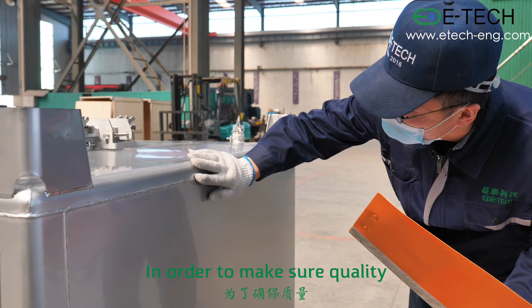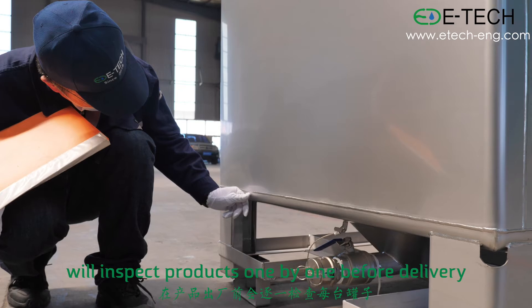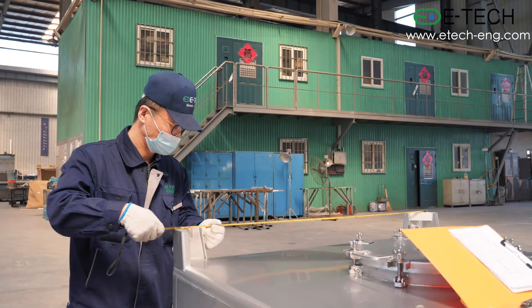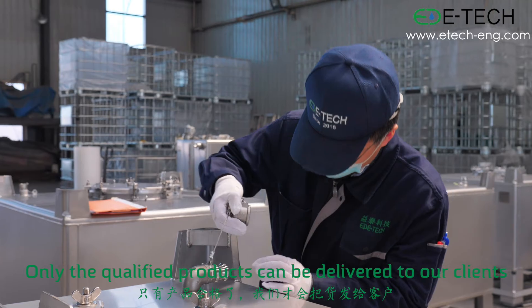In order to make sure of quality, our QC engineer will inspect products one by one before delivery. Only the qualified products can be delivered to our clients.